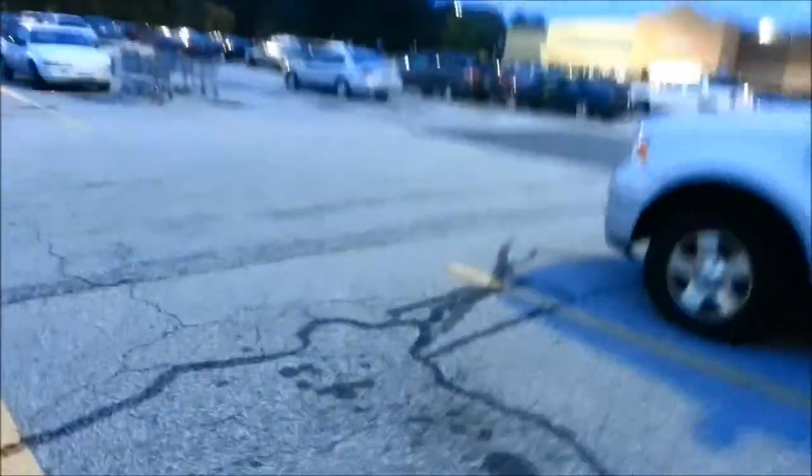Just got here to Walmart, and this is kind of funny — their cart people sure do suck. It's partly people who don't put their carts back, but there are carts all across the parking lot. Their cart people suck, and people who don't put up their carts suck. The cart return is full anyway, so their cart people definitely suck.